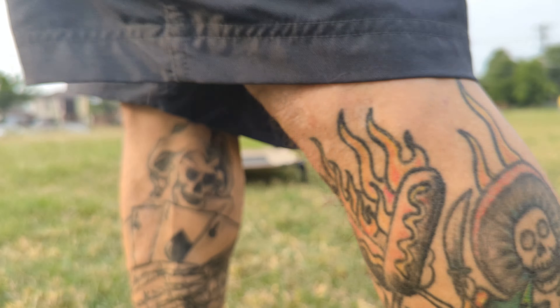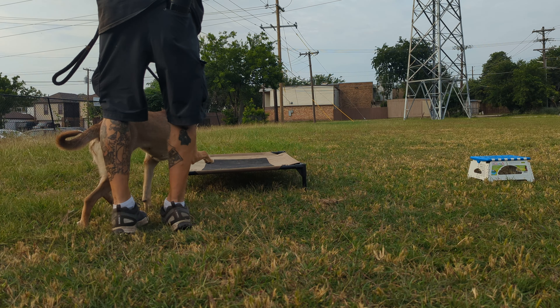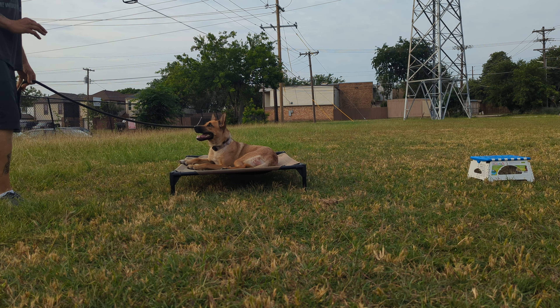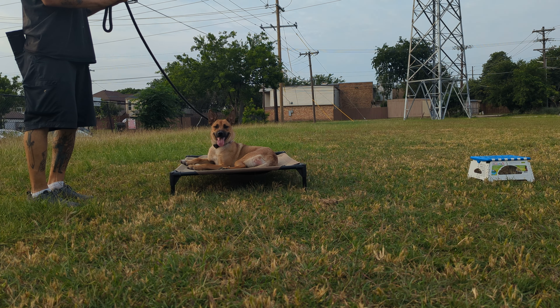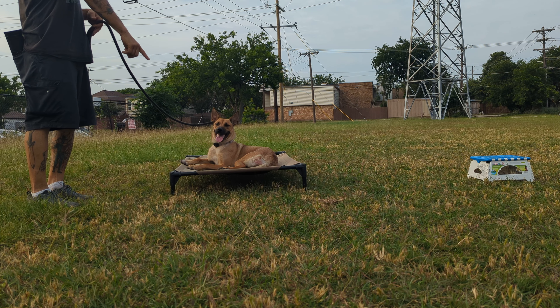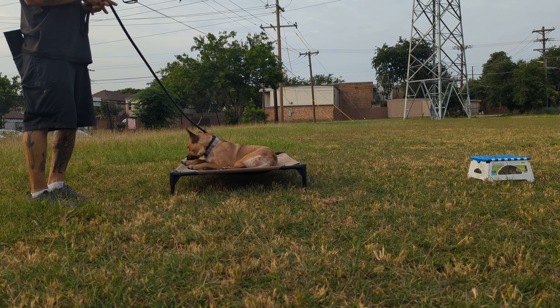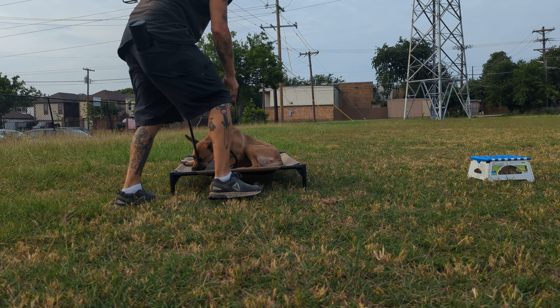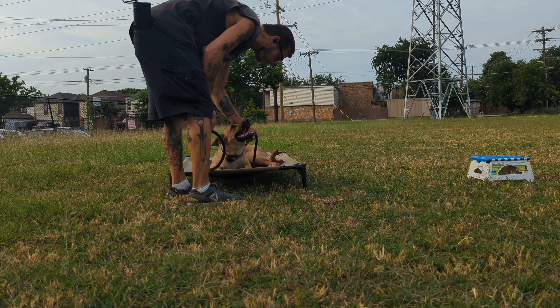This is for somebody else but I want to use Bella. Stays are hard, especially for dogs that are super attached to you. Having a bed or a blanket is going to help you out — it creates a non-arbitrary spot. Like, we're going to stay on this as opposed to on the grass, so now you have something they can focus on being on.